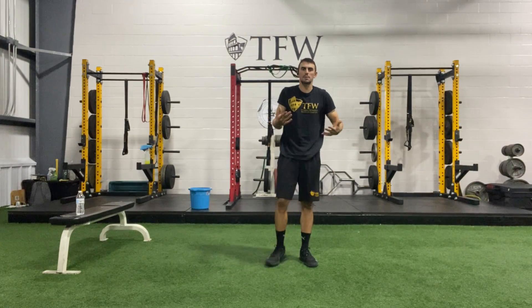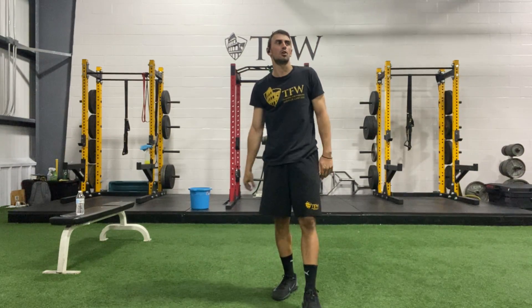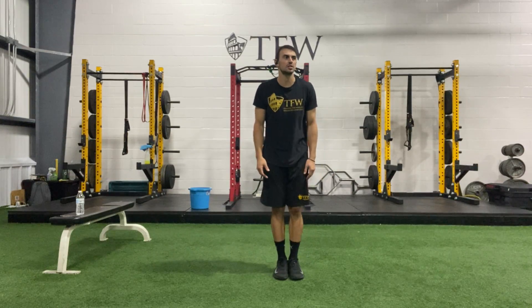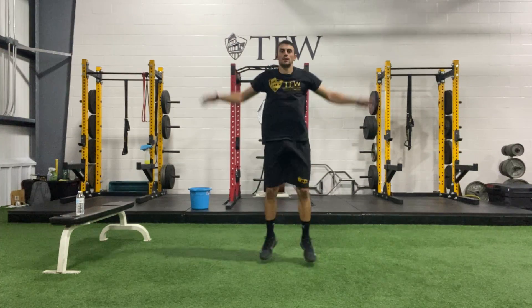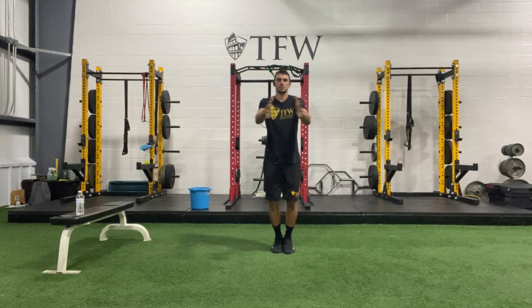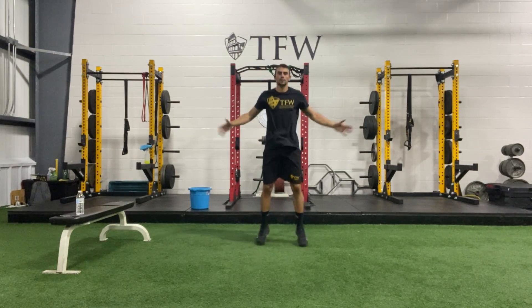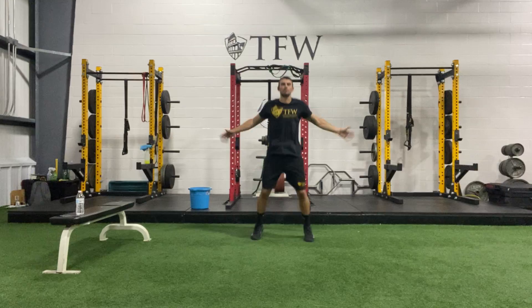Go ahead and relax those arms. That position can really fire up your upper back. Take those arms down for a second. We have jumping jacks and seal jacks next. Let's start in three, two, and one. Keep going, and swing our seals.